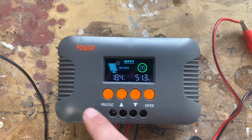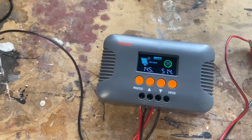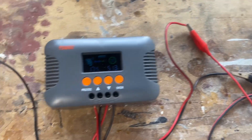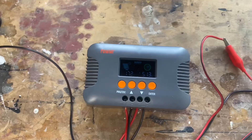So everything is working. I guess it's time to find a use for it. I might do a field test with the real solar panels, hook up an inverter, and see how it goes.